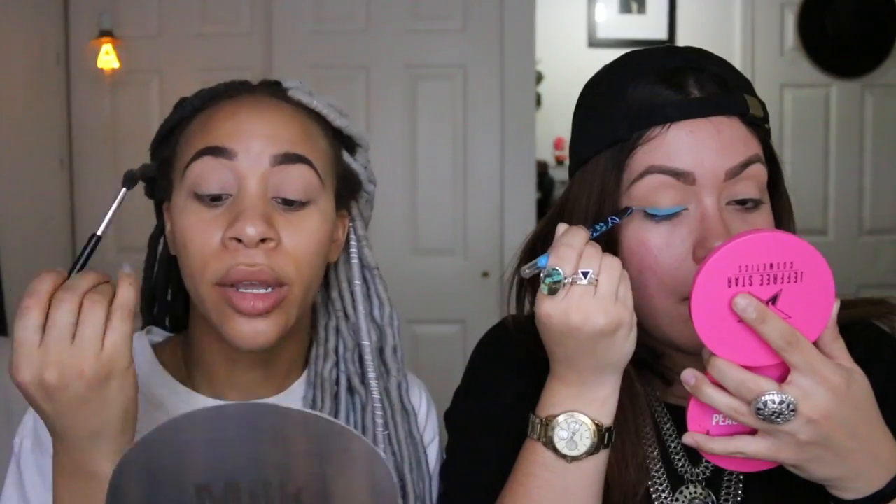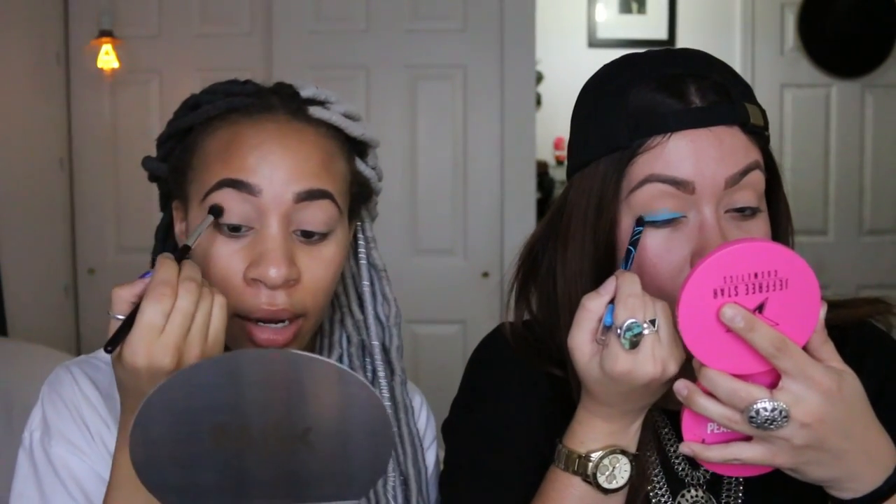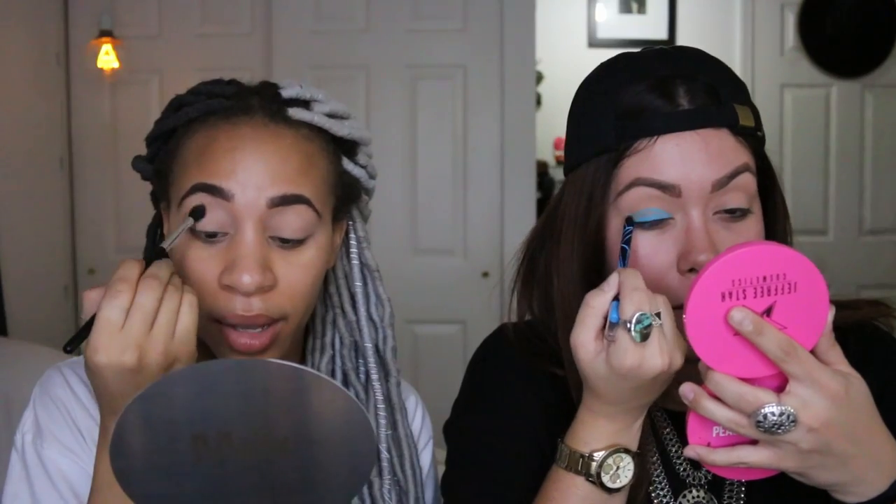I stopped at Ricky's, which is a makeup shop here in New York City, and I got these two really creamy eyeliners — they're LA Girl, the Glide Gel Liner, super creamy. I think I'm going to maybe go with these first, just kind of smudge them out and then put a color on top. It's festival season or carnival season wherever you are.